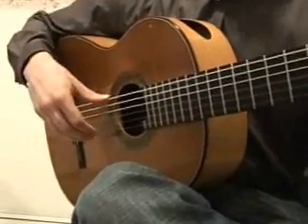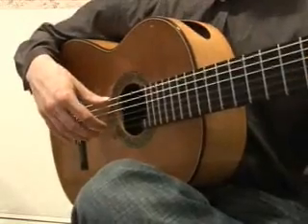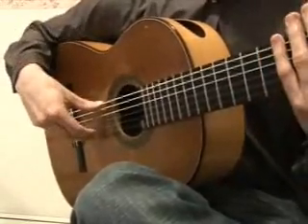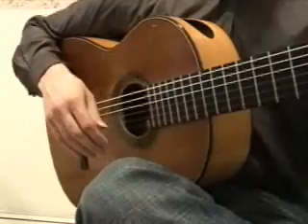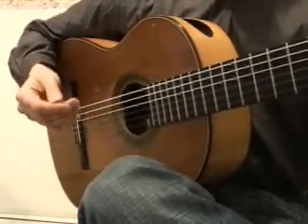How to practice scales that you already know? For example, Paco de Lucia's Punta Umbria. Well, I have a very good way to do it that I always suggest to my students. And here's how it goes.